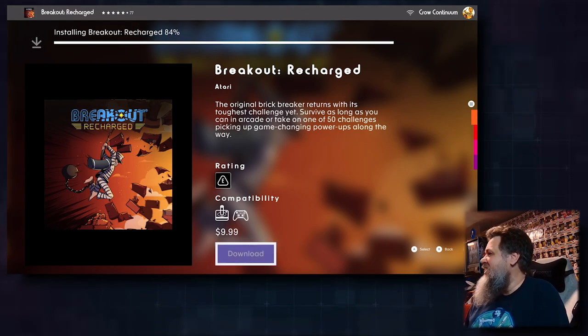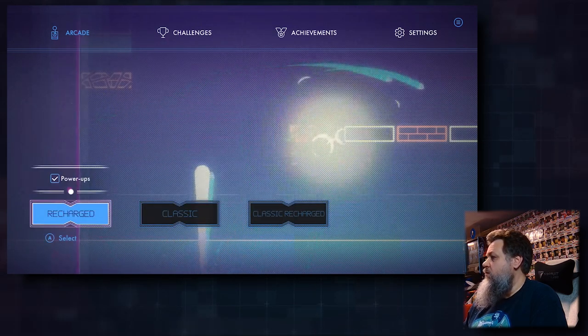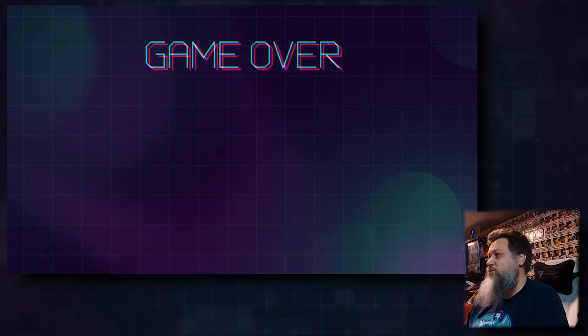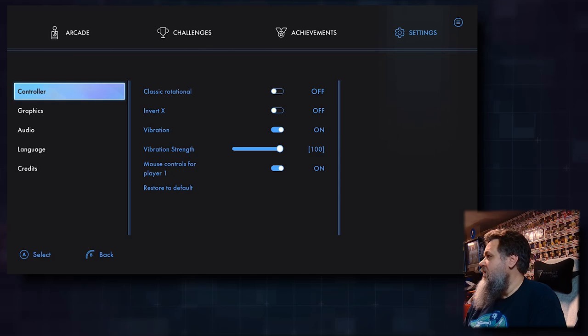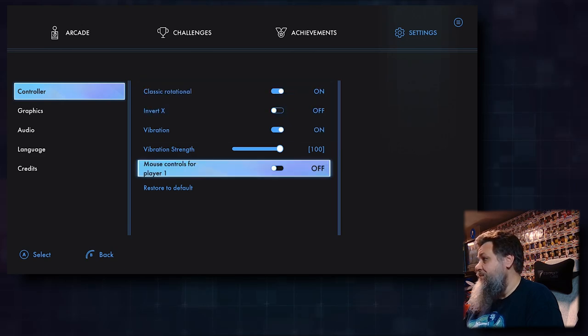I heard about Atari VCS Vault 2 — it's not telling me what games are in it. I can't tell what's going on in these screenshots. Let's try Breakout Recharged because you can use the dial with it — I've got to try this. I've been recording and messing around with this for two hours now. Single player — recharge — classic — we're going to do recharge. Wow, that was fast.